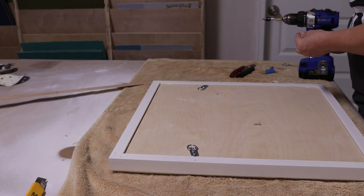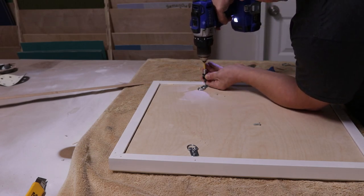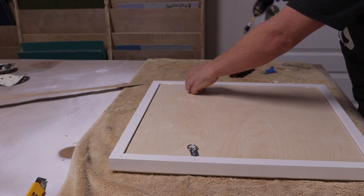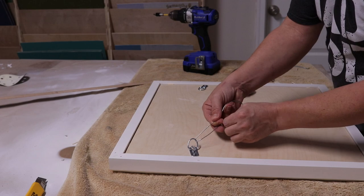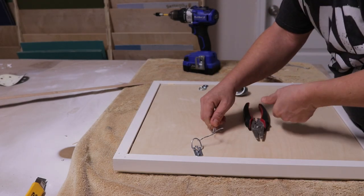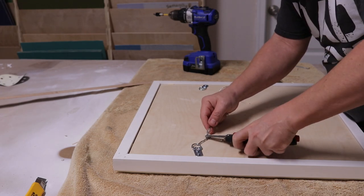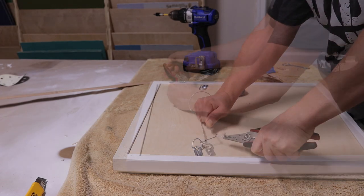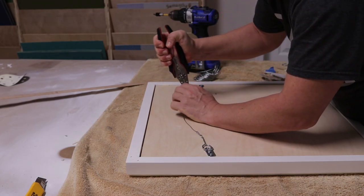Once everything was said and done with the finish and I was happy with it, I went back, fitted it in here, and then installed the hanging hardware on the back. I used pretty much just your average large picture rings with two screws, and then hanging wire in between those to hang it on the wall. It turned out all right.